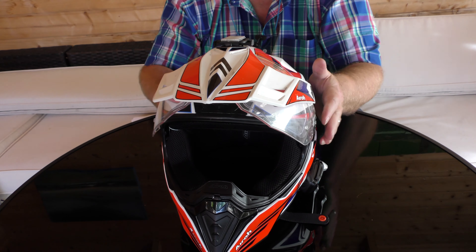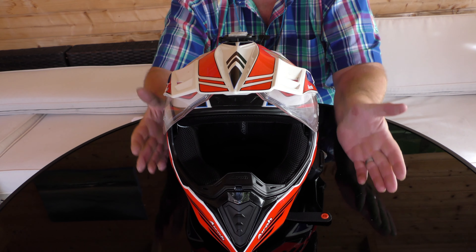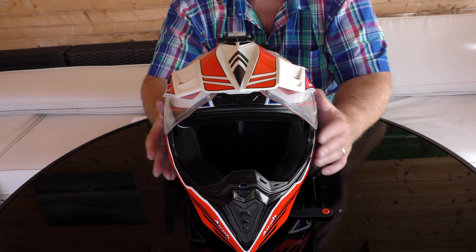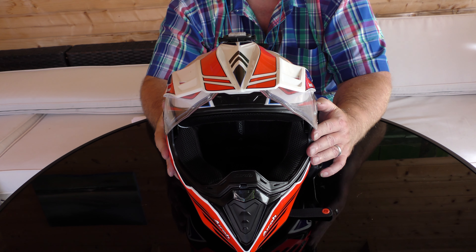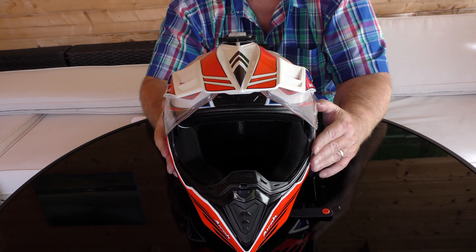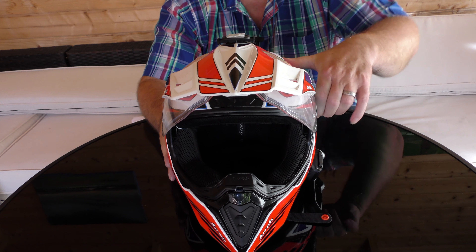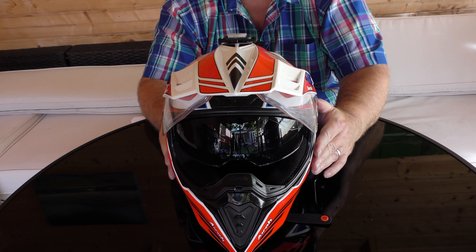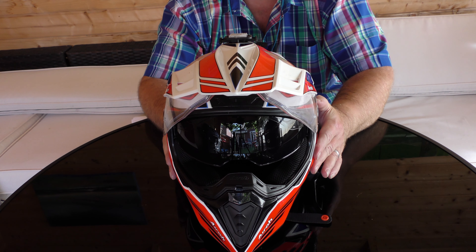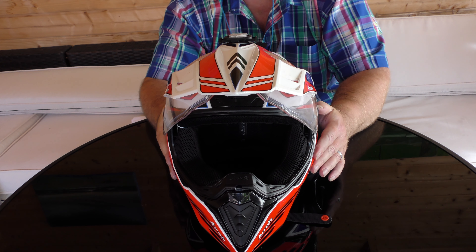So yeah, even with everything fastened and on I've done about 500 miles with this helmet and it's caused me no issues. I really rather like it. It's light, easy on, easy off, easy fastened. That armature — that lever, call it what you want — is a bit on the rough side I have to say, but outside of that it's fine.